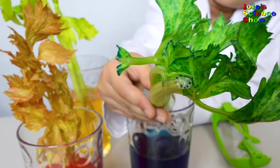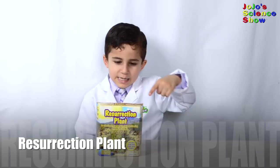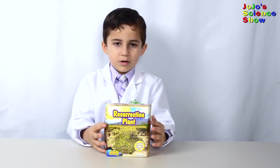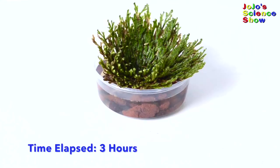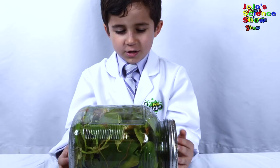Capillary action happened. We have a resurrection plant. This is an ancient evergreen plant that will spring back to life in less than a day. To bring your resurrection plant back to life, just add water. This is an example of how plants can adapt to really harsh environments.